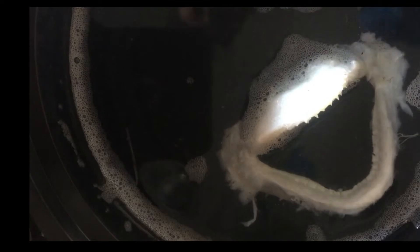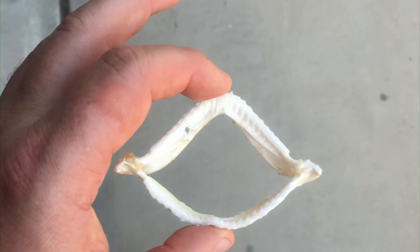For a bigger jaw, it has been suggested that you may want to use a piece of wood with some nails or tacks to mount the jaw so it dries the way you want it — open or half open. But for a small jaw like this, that's not really necessary.